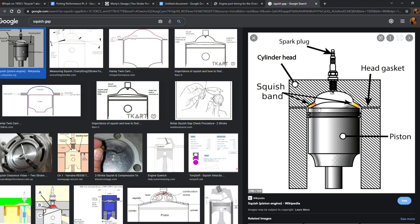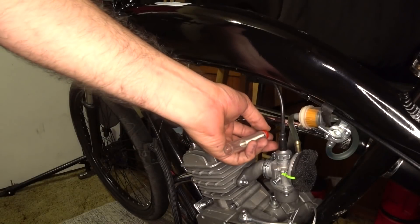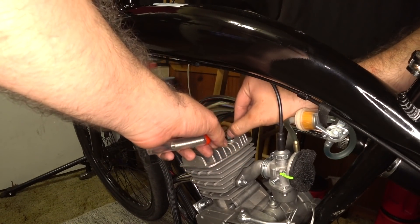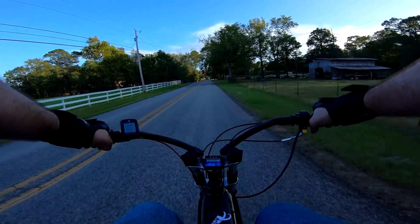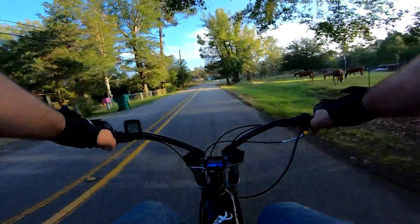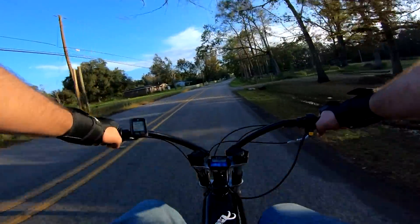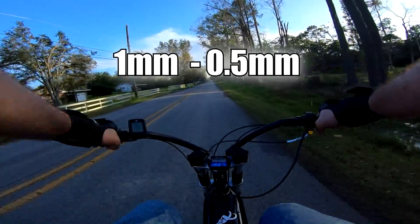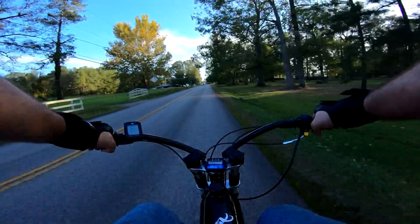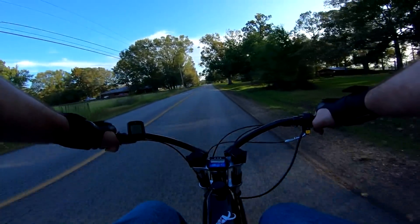Our Firestorm motor came with two base gaskets. This slightly increases the exhaust and transfer duration, which should help improve top speed, but as a side effect it decreases compression and increases the squish gap beyond what many consider to be acceptable limits. If your build would benefit more from low-end torque and top speed is not a main concern, you could remove one base gasket. Whether for low or high RPM power, the squish is still important — if yours is wider than one millimeter or tighter than 0.5 millimeters, this should be addressed.